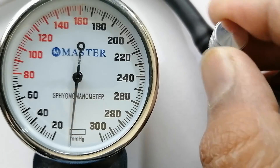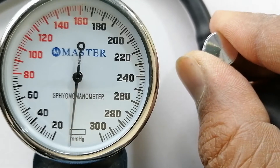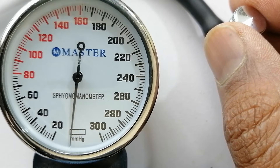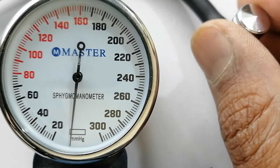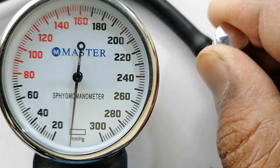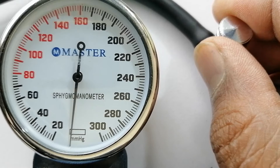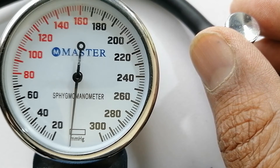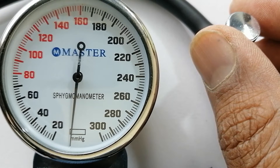Now I close this valve completely so that no air escapes. Now I will inflate up to 180. After that I will open the valve a little. As soon as I open it, air will start coming out and the needle will start coming back. Then there will be a point where you can hear the sound of the pulse — this will be the systolic blood pressure.